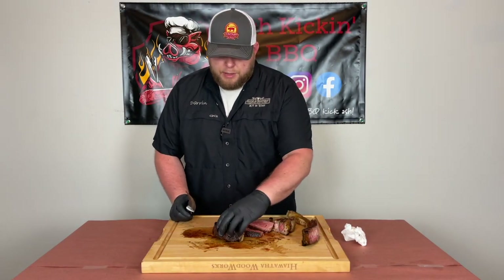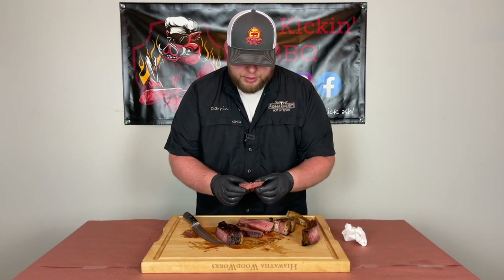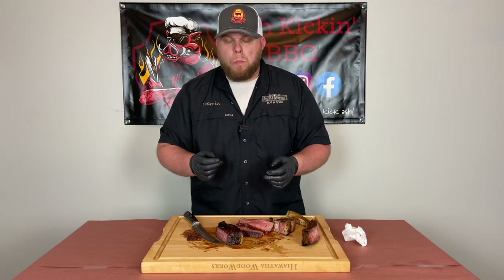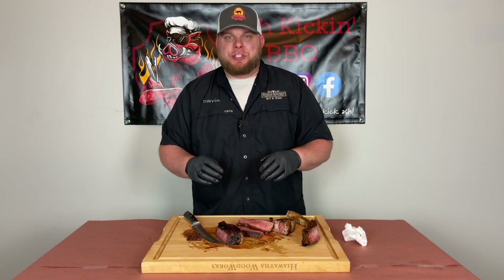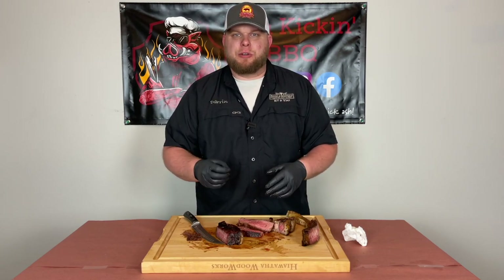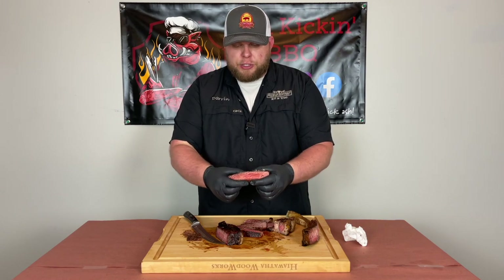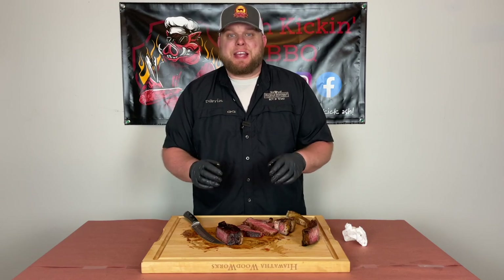First thing I'm going to do is cut me off a piece of this spinalis — that looks absolutely delicious, nice and juicy, medium rare, with all that good seasoning around the outside. We'll give it a try. Wow. That is absolutely delicious. You got the salt, you got the pepper, you got the garlic from our SPG rub, and you have that awesome hickory smoke from the cooking pellets. It's absolutely delicious — it's tender, it's juicy, perfectly cooked. I'm going to go ahead and have me another piece. Man, that is absolutely delicious.